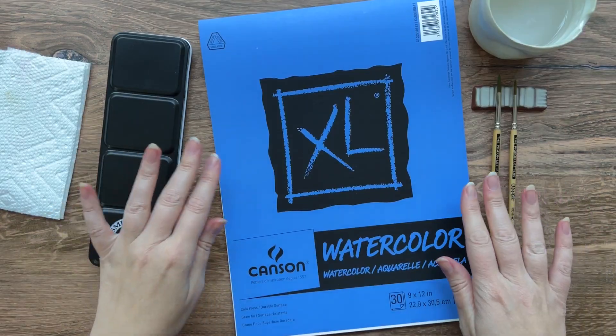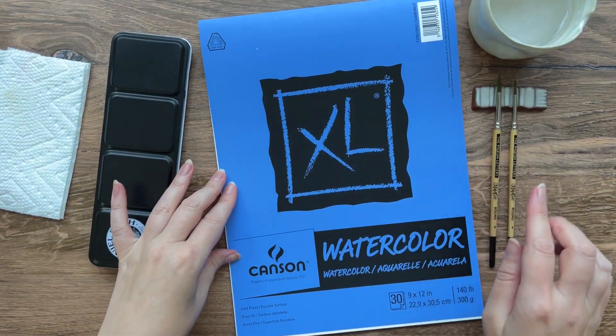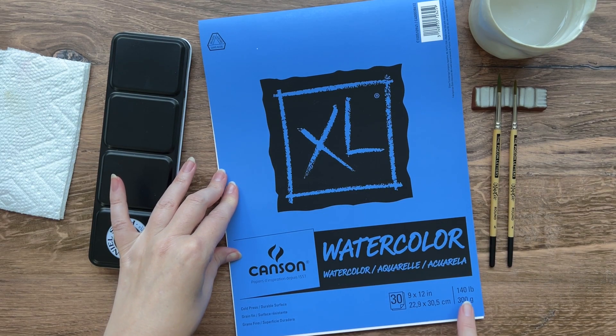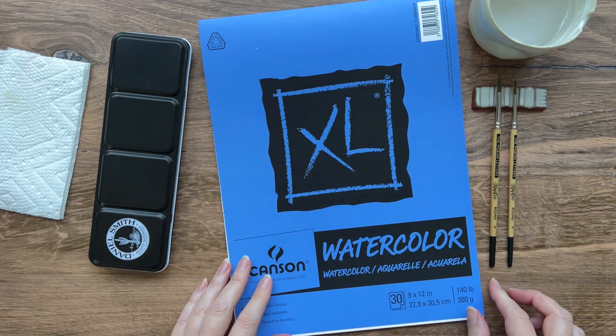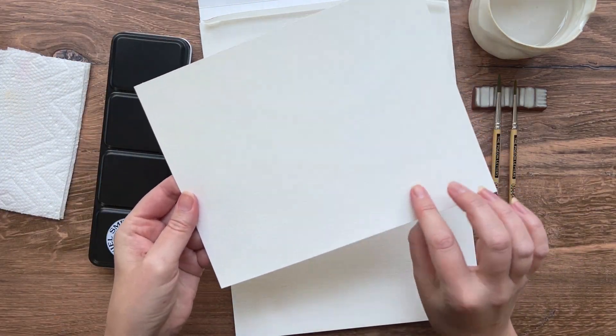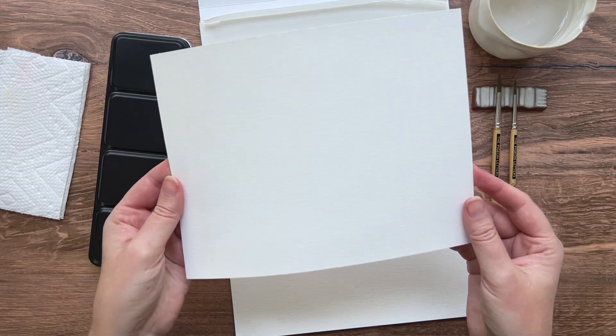To get started you'll need some watercolor paper and I'm just using the Canson XL watercolor paper in 140 pounds. I find that it's a nice blend of smooth and rough and it holds watercolor really well.